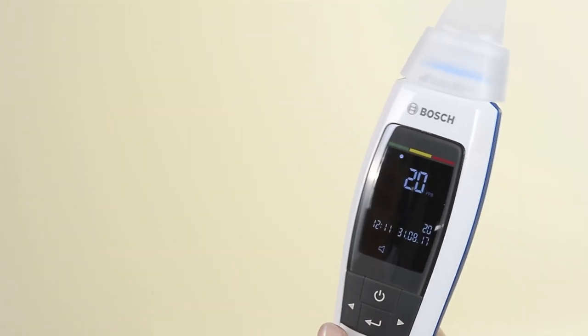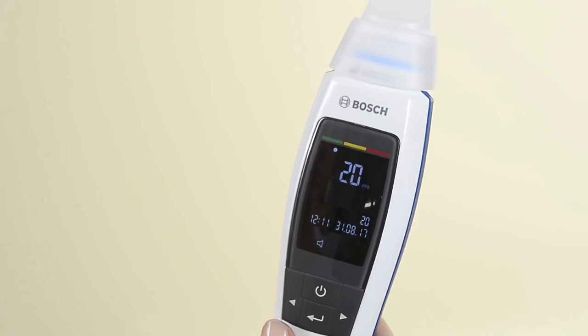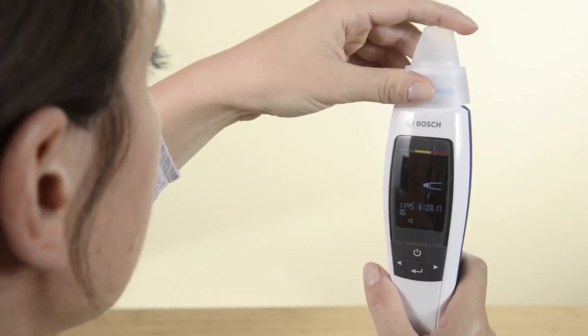The measurement result will be indicated directly on the display. You can make an initial assessment of your value based on the traffic signal colors. After the measurement, simply discard the mouthpiece in your household garbage.